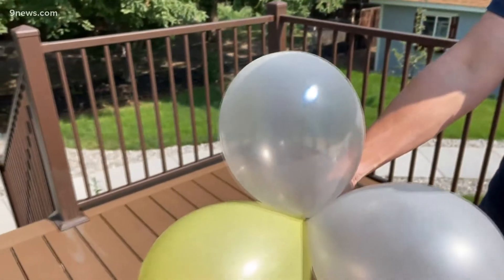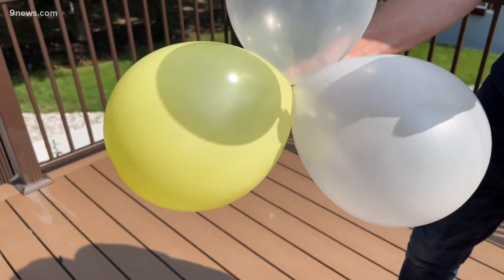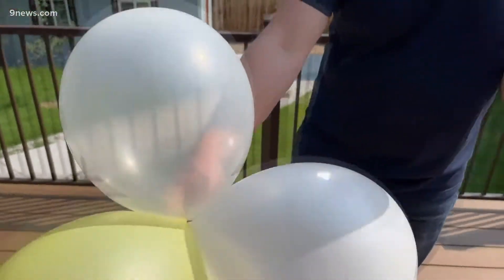But here's my question to you. Why is it that these balloons — well, they don't pop? You saw how easy the other balloons popped. But these balloons don't. Why is that?